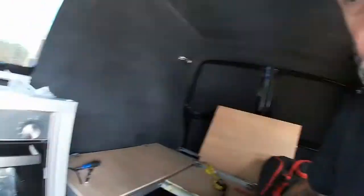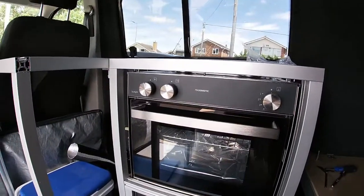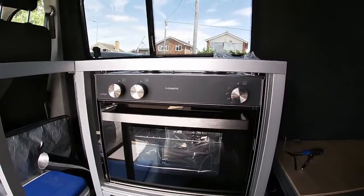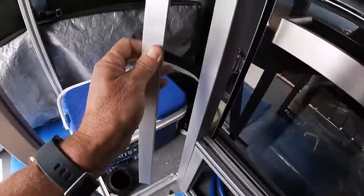Welcome back guys. So today I'm going to be installing the oven — well, I've actually got it in place already. As you can see it's beautiful and I can't wait to cook in it, but anyway we've got to fix that oven in place.